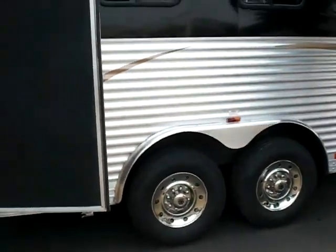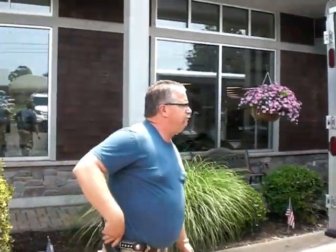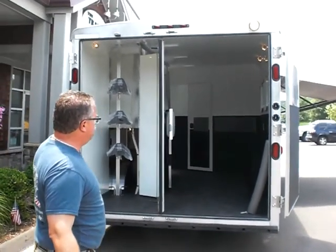16-inch tires, large horse area. This particular trailer is 8-foot wide, which gives you extra room for the mangers on the head side of the horse.